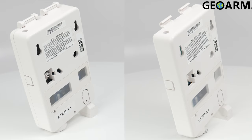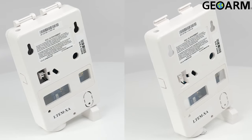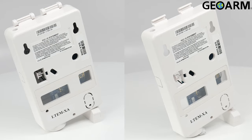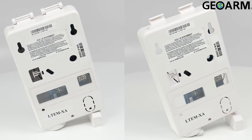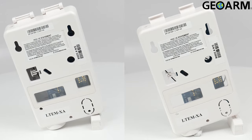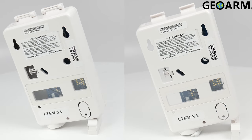This device will send its reports in Contact ID format and its dimensions are 4 inches by 7 inches by 1.75 inches. It will require 12 volts DC of power, which will be provided by the aux terminals of the panel.